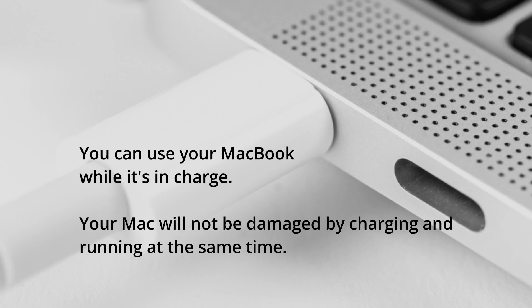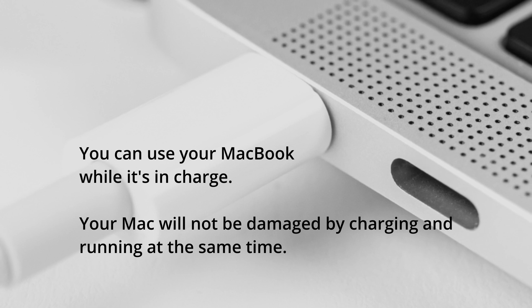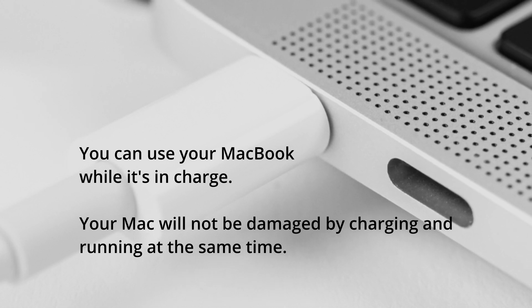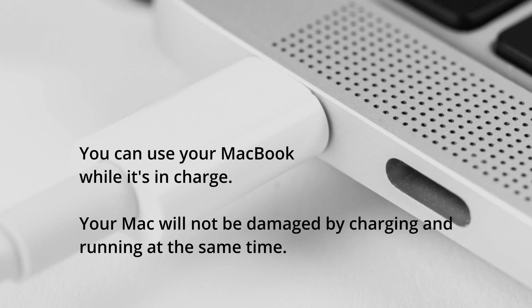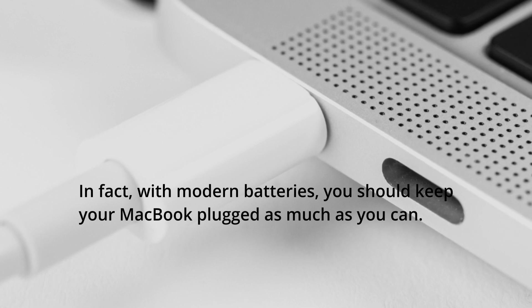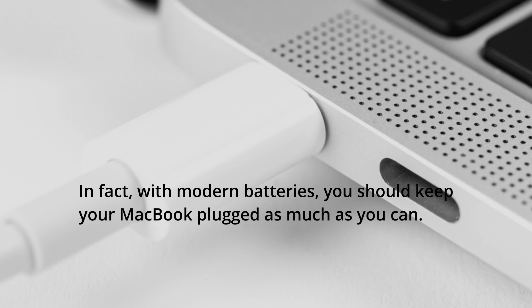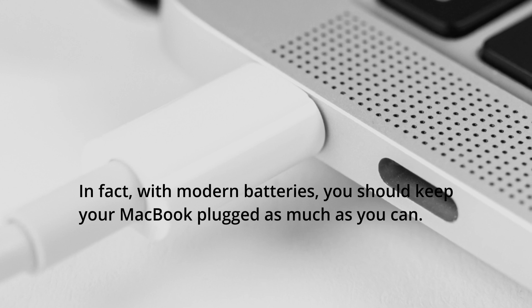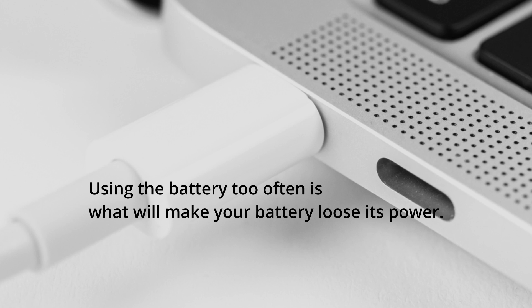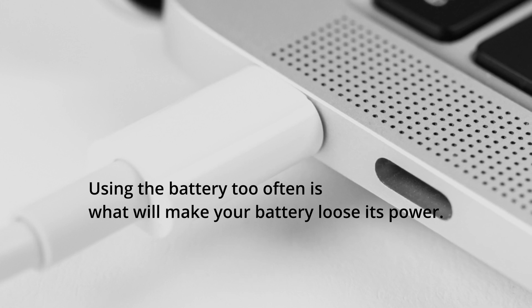First, he said you can use your MacBook while it's charging — your Mac will not be damaged by charging and running at the same time. In fact, with modern batteries, you should keep your MacBook plugged in as much as you can. Using the battery too often is what will make your battery lose its power.